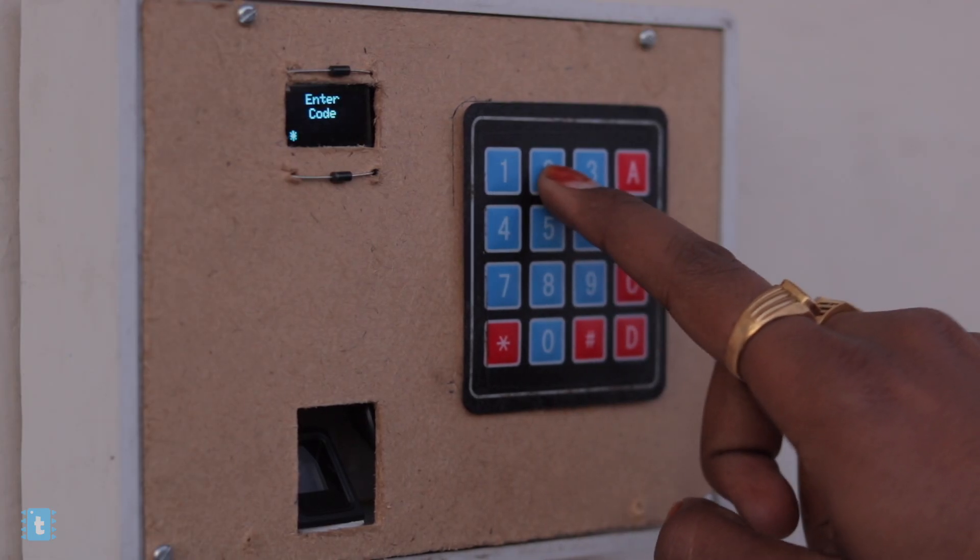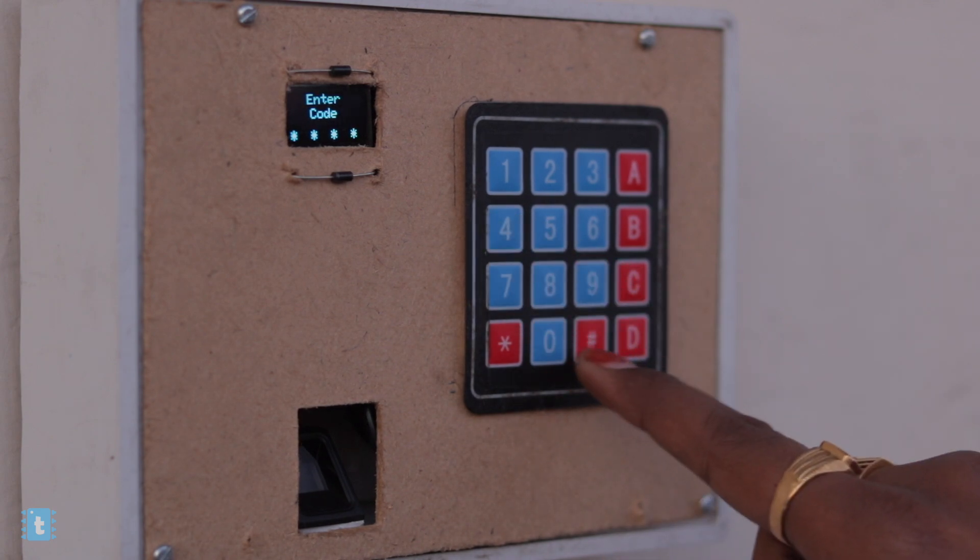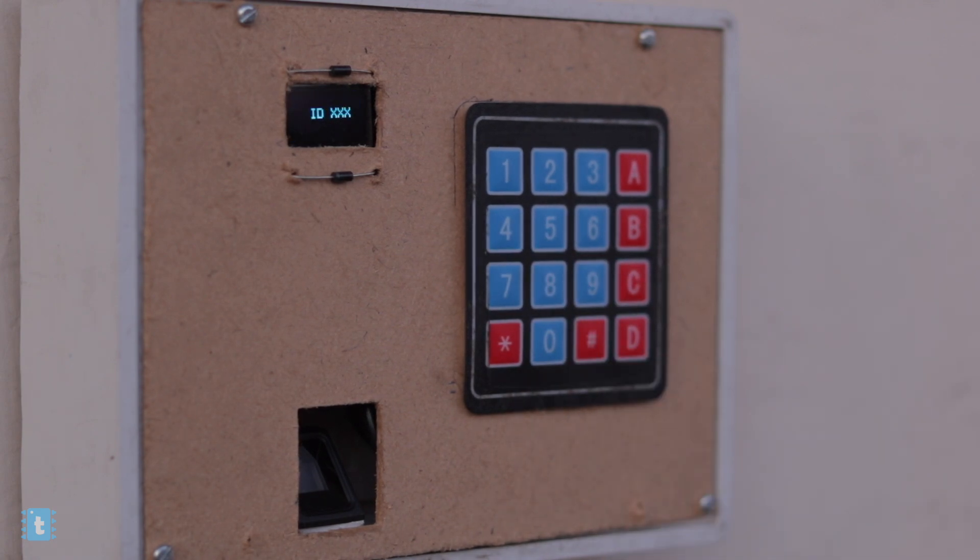As soon as you press the C button, a code prompt is displayed on the screen — it is expecting you to enter the secret code. I provided a secret code here because without it, any random person could go to enrollment mode, enroll their fingers, and gain access to the studio. So before enrolling, you need to enter the password. In my case it is 1234 — type it and press the hash button to confirm.